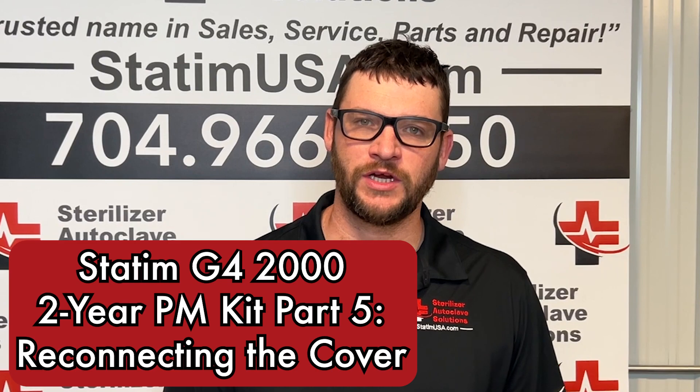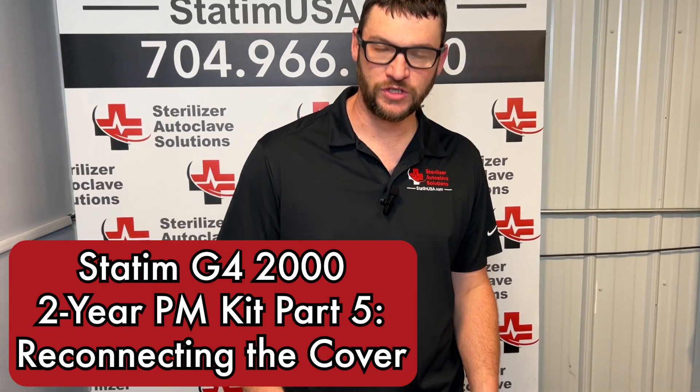Hi, this is Ian with Sterilizer Autoclave Solutions. Today we are going to be doing the two-year PM kit on a STATUM G4-2000.